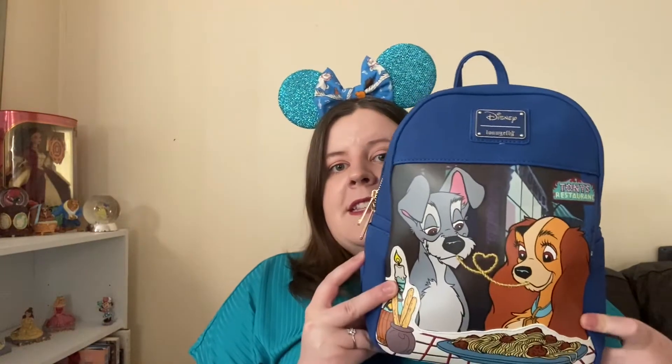Hi everyone, my name's Sinead and I just wanted to do a little video showing you what's inside my Loungefly mini backpack. I'll just show you my backpack first. I have a video already that I'll link to — my fiancé and I did it last week where he got me this bag for our anniversary. But this is the backpack he got me: it's the Loungefly Lady and the Tramp mini backpack.